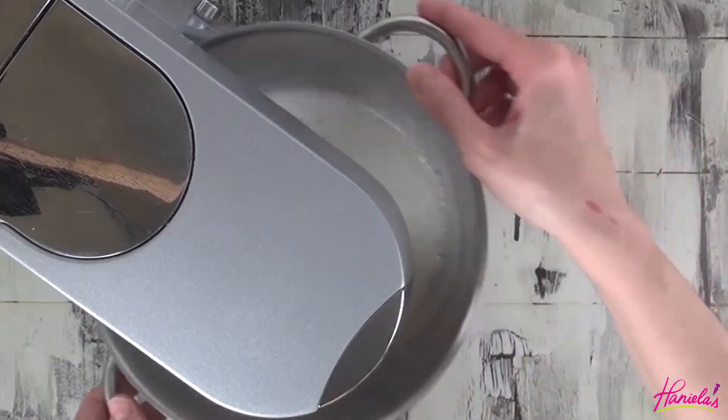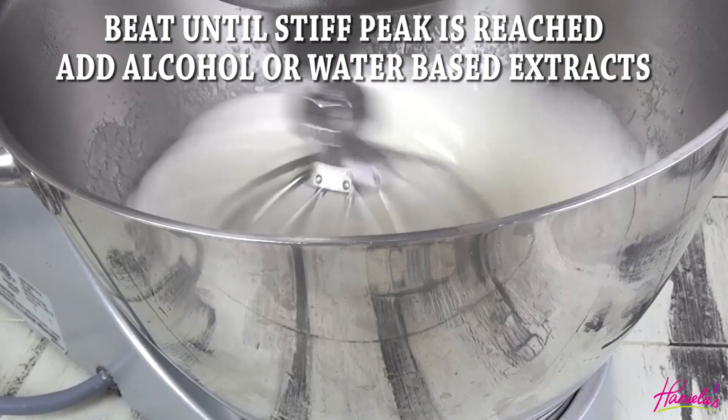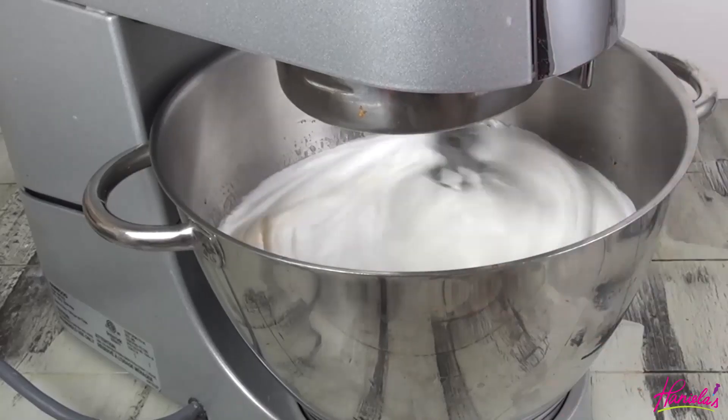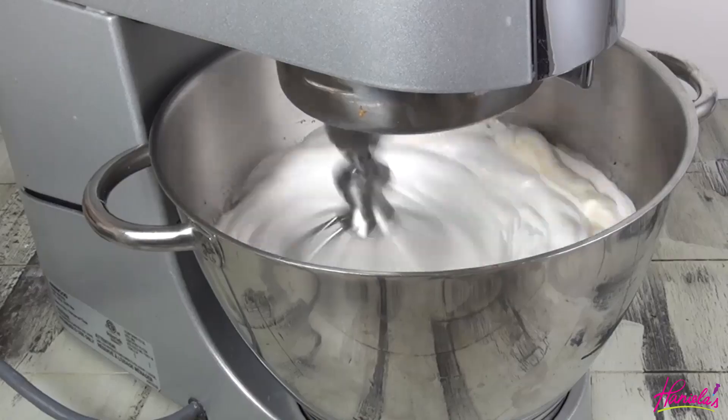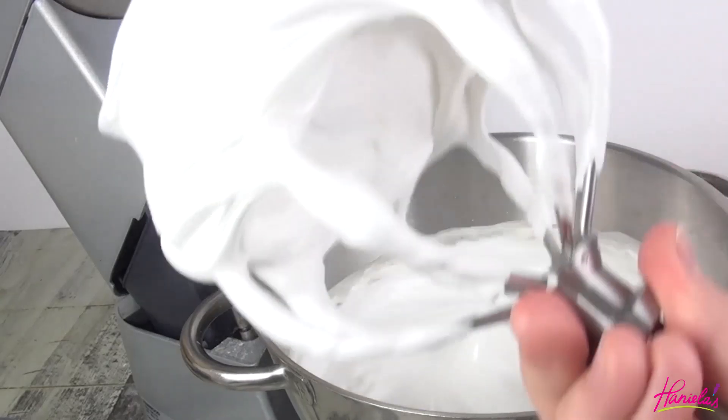Return the bowl to your stand mixer and beat on low speed at first, then increase the speed to medium-high until medium peaks are formed. Add your extracts — I'm using vanilla extract today — and continue beating until you have stiff peaks formed.